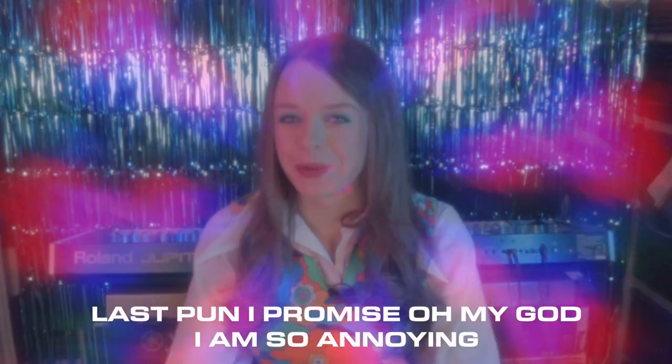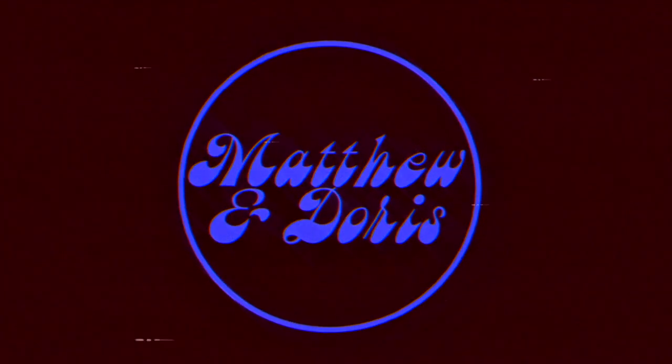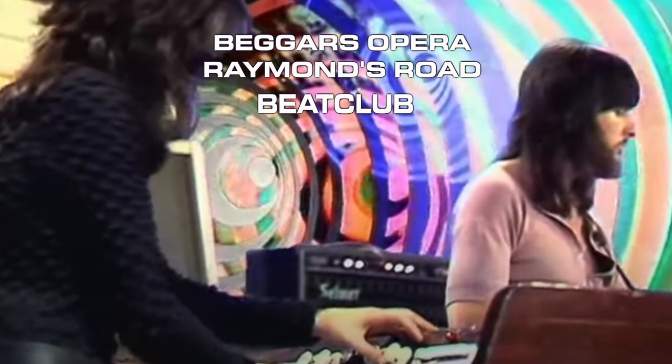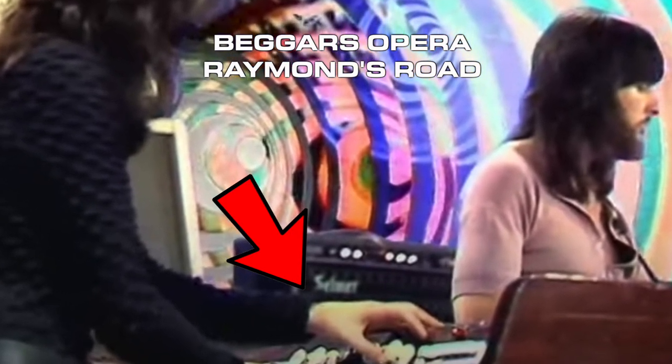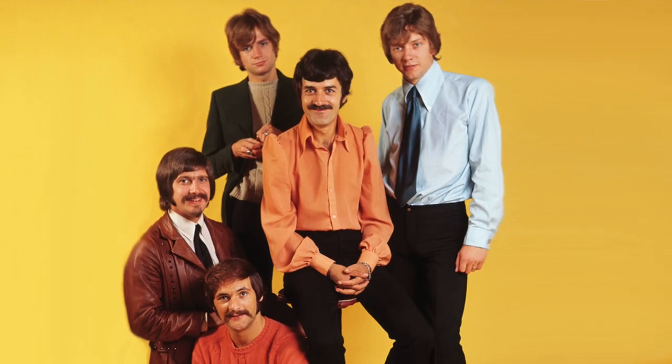Let's talk about the Mellotron — or Mellotron, depending on the way you look at it. It first really caught my attention when I watched Beggar's Opera perform Raymond's Road on Beat Club years ago, and Virginia Scott was playing the bass clef notes to accent the toccata in D minor. More famous songs have taken the lead, and you might be familiar with the Mellotron from Strawberry Fields Forever and the Moody Blues' heavy usage of the instrument.